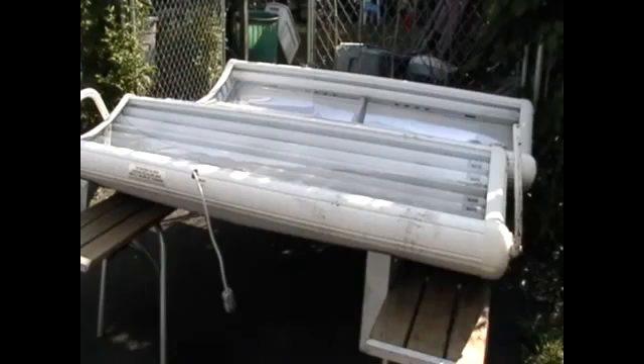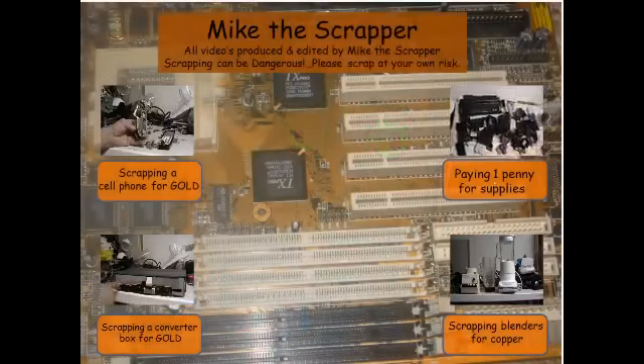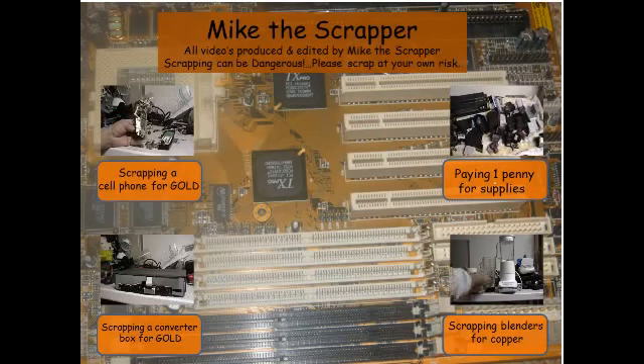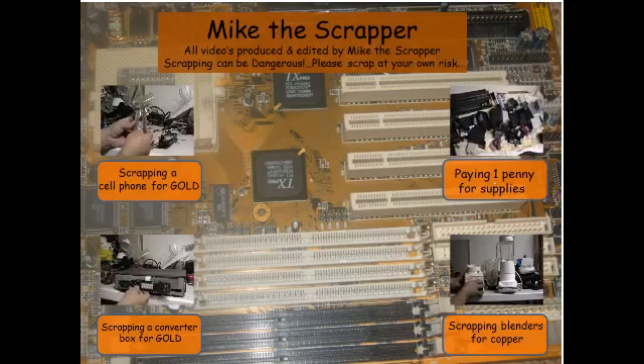So this is before and after. Alright guys, this is Mike the Scrapper — please like, comment, subscribe. Till then guys, peace! See you next time.